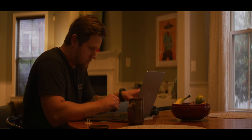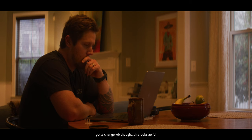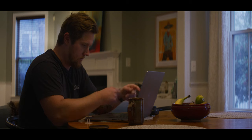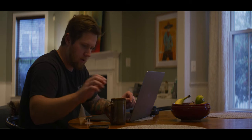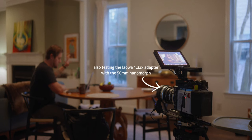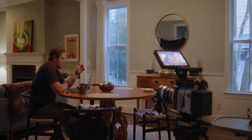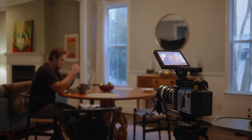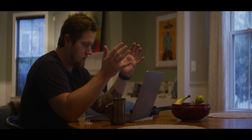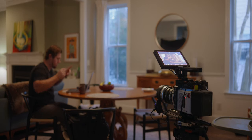This shot looks really bad right now. What I'm going to do is go for a bright and happy look, as opposed to what I'm seeing right now. I'm going to use that window right there as my motivation for a key light and make this look a little bit better, a little bit happier, a little bit more natural — like the windows are lighting us.